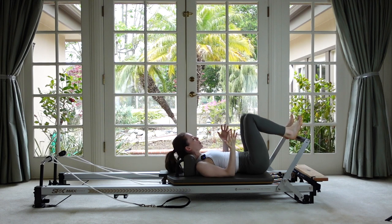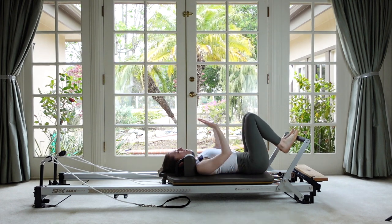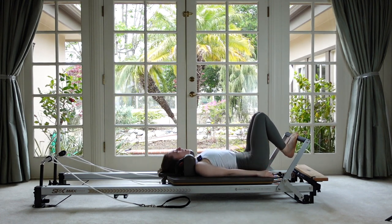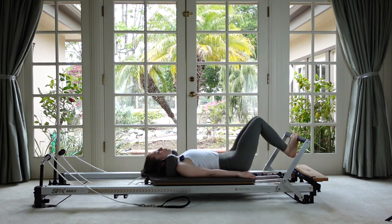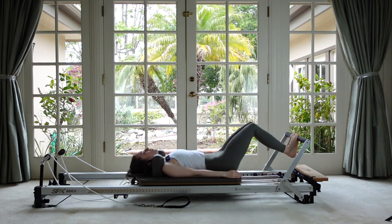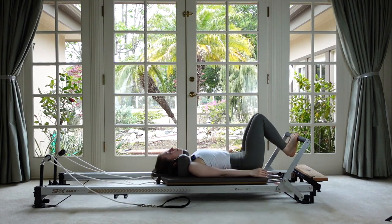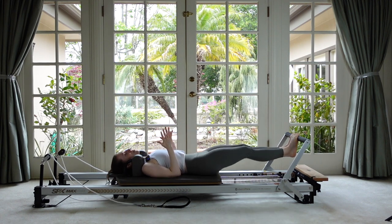Let's wrap our toes around the bar. Bring your legs together if that's comfortable — if not, keep a little bit of space. Take the balls of your feet and wrap your toes all the way around the top, almost like a little bird gripping onto a branch. Drop your heels as far toward the floor as comfortable to get a little stretch through the back of the ankle, then we'll start pressing in this position. You should feel a nice connection from the very top of your inseam all the way down to your ankle bones. Your kneecap should be looking straight up at the ceiling rather than rolling in.